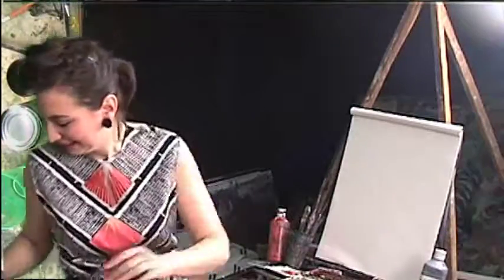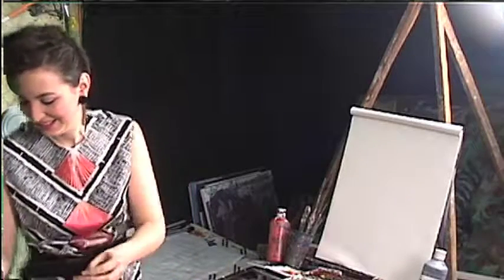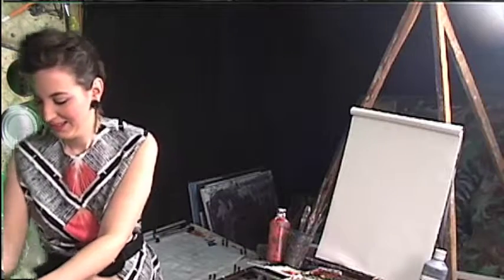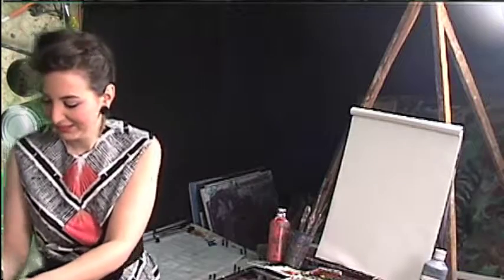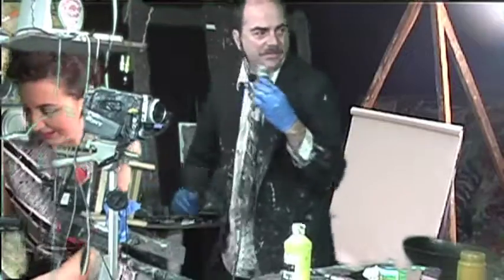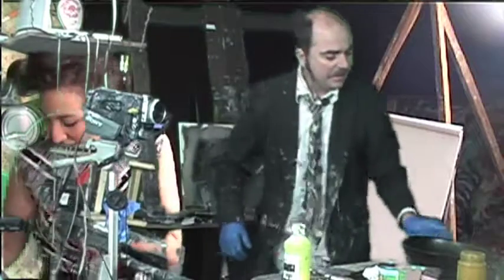Let's see who this caller is. Hello, caller, you're on Let's Paint TV. Hi! I just wanted to make an addendum to a past episode - I noticed it was carnivorous birds, not carnivorous... okay, carnivorous, not carnivorous. Thanks for the call, let's get back to the paint.